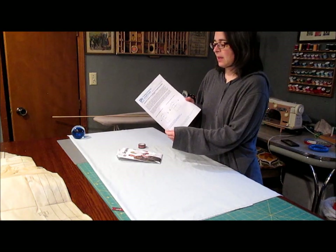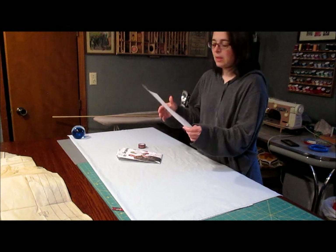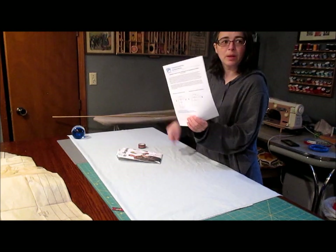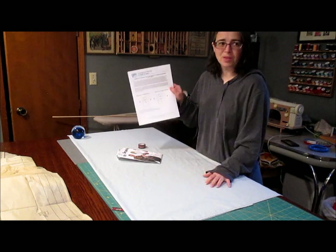I'm using guidance from the Iowa Department of Public Health. They have guidance for volunteers to sew cloth gowns for health care providers, and they have some basic instructions, measurements, and two websites below with patterns and instructions.